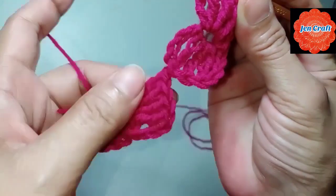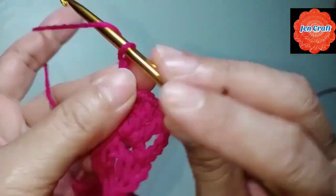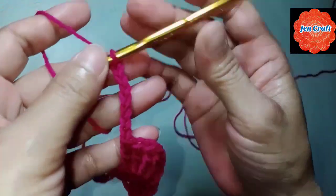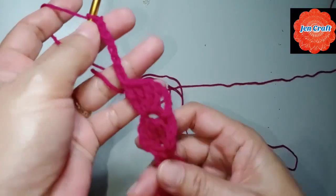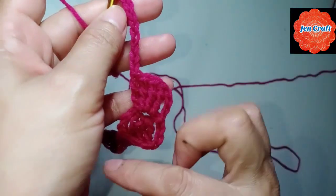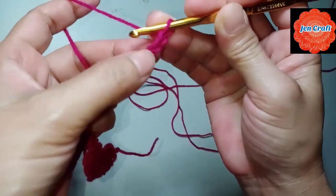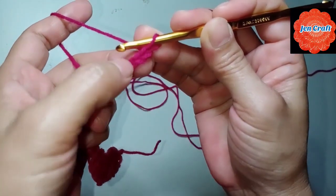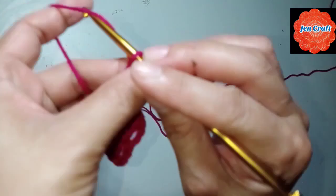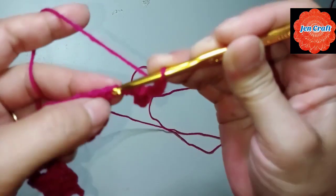Second clover done. Next: chain 8 — 1, 2, 3, 4, 5, 6, 7, 8 — going horizontally. We'll make about 5 clovers and then I'll show you how to return. Slip stitch in the 4th chain from the hook — 1, 2, 3, 4. Then chain 4: 1, 2, 3, 4, and slip stitch in the first chain.